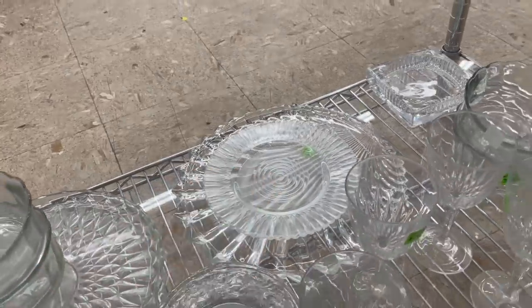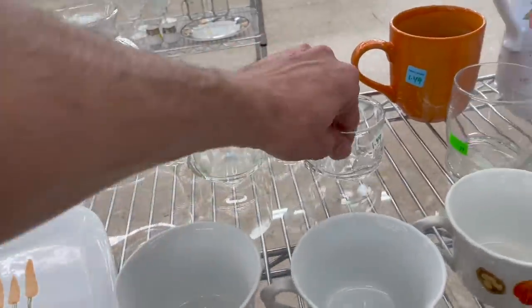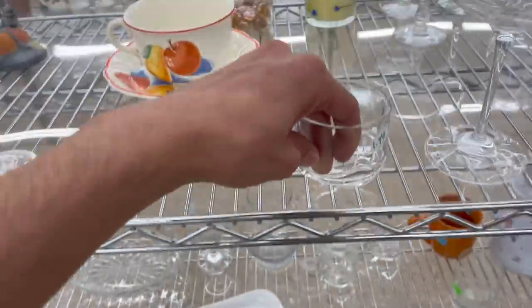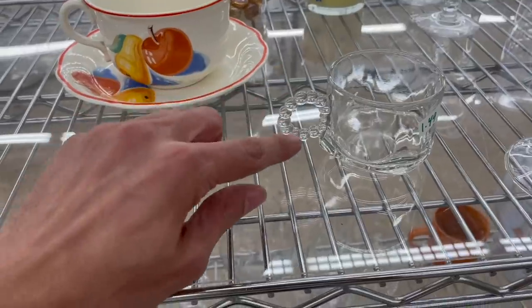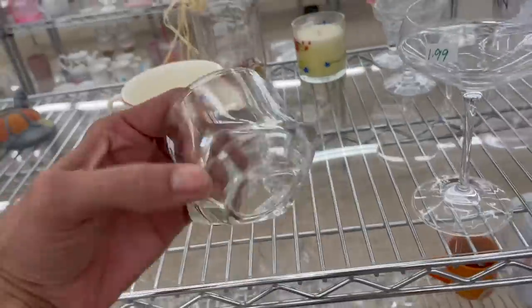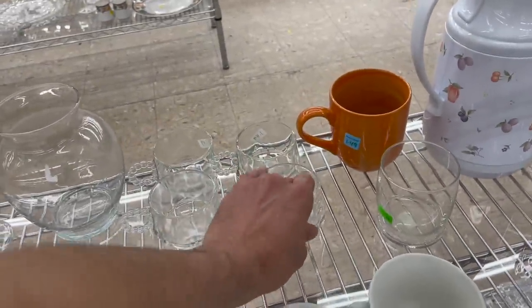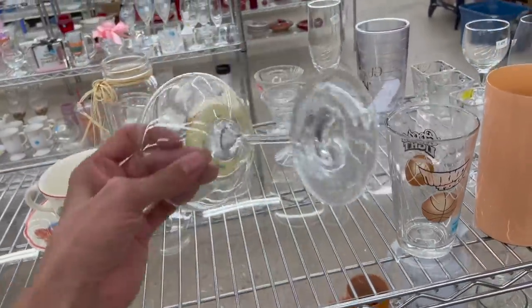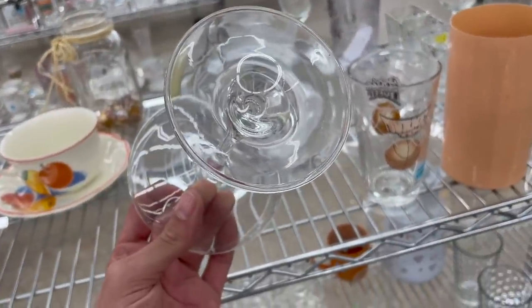I'm not sure who made these, actually. Is that the Candlewick? I always thought Candlewick was more spread out. Now that's Candlewick, and there's the Boopie — which is closer together. RCR.